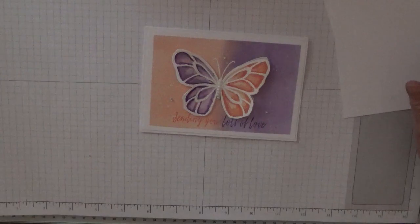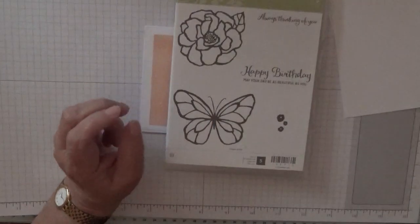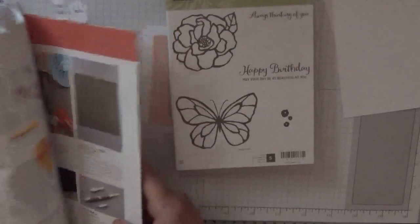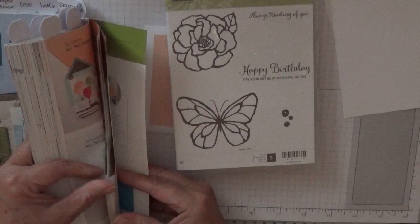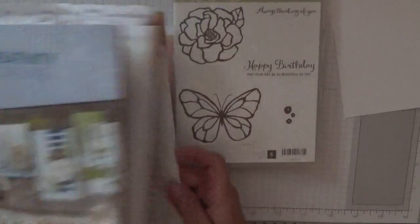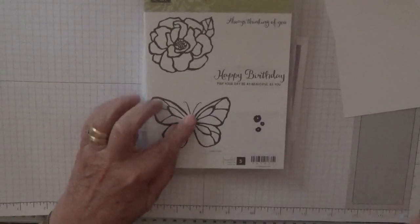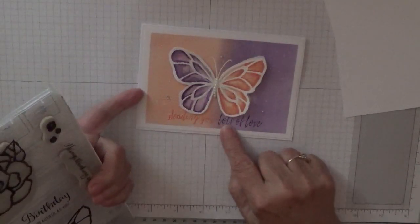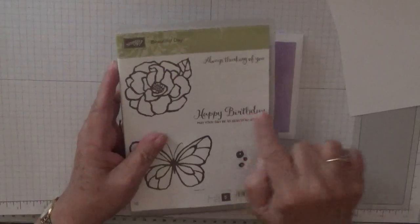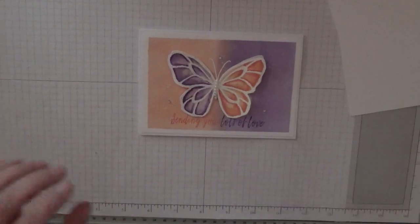The stamp set I'm using is Beautiful Day. Let me check the catalog — yes, it's still in the catalog, it's been carried over. We're going to use the butterfly on this one. I put 'Sending you lots of love' because this was a get well card, but I'm going to make it a birthday card, so I'm just going to use the Happy Birthday sentiment, not the bit underneath.